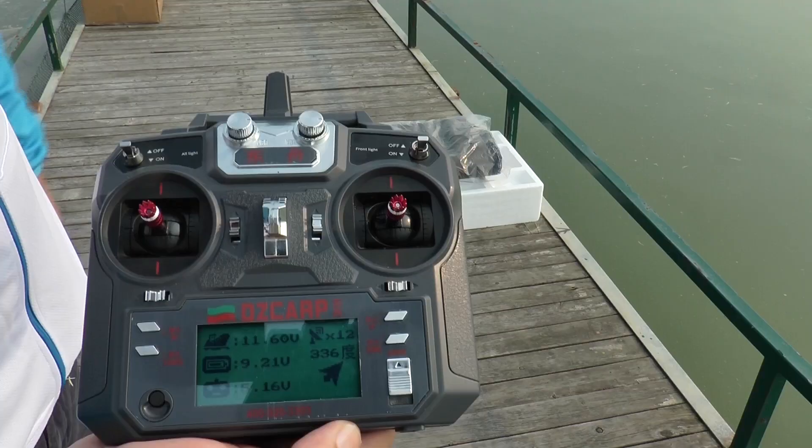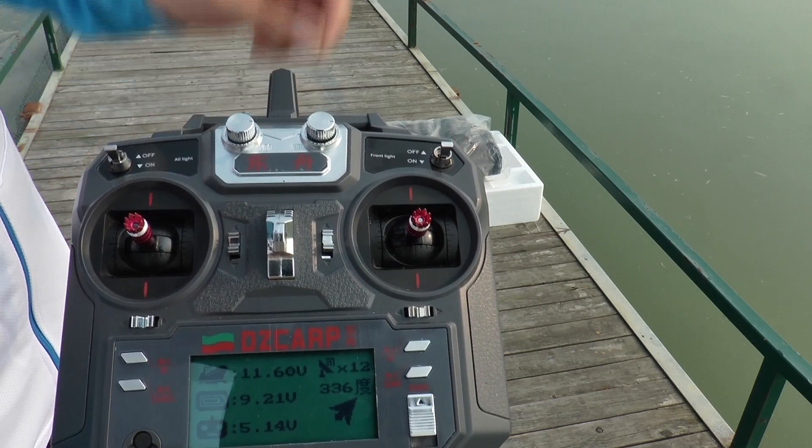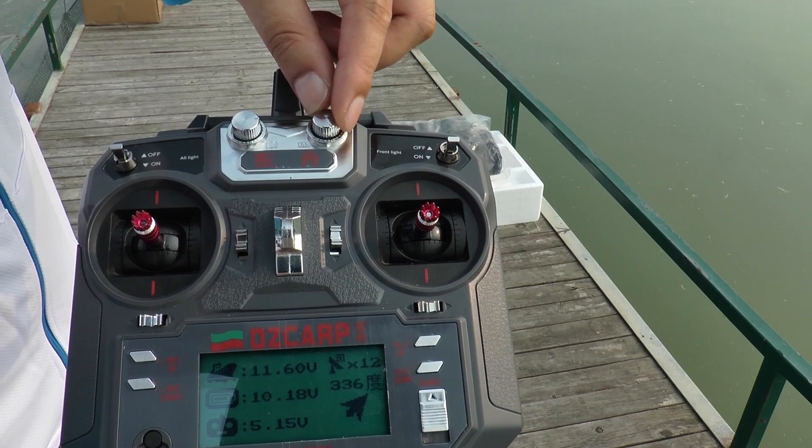The VRA button is also used to adjust the settings for the voltage alarm. Turn it down and voltage increases. Turn it up and voltage decreases.